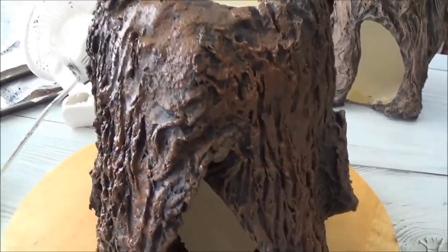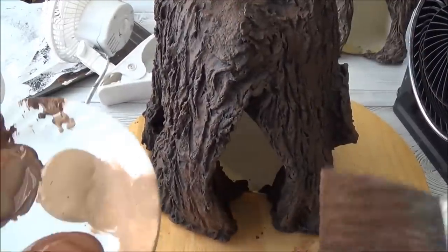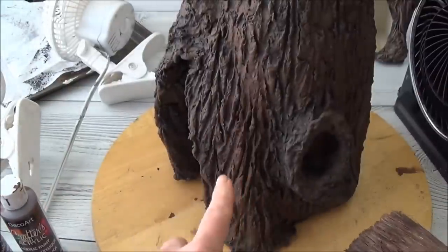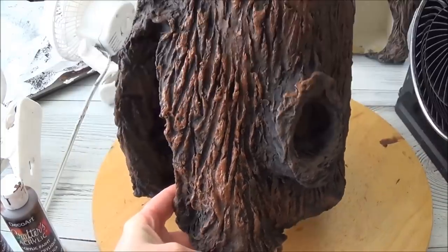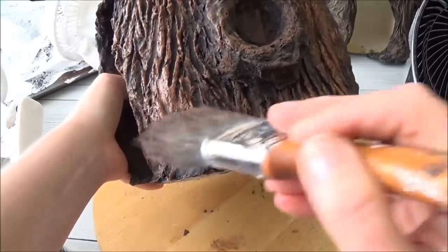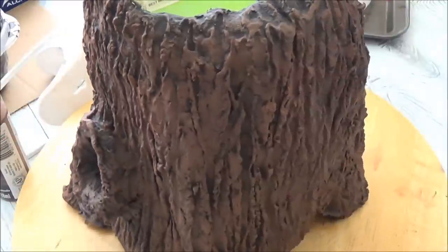We're gonna let that dry completely under the fans and then come back and do another coat of another color. That coat is dry and now I'm going to go with another darker brown — a cinnamon brown. I'm not going to be putting as much of this paint on as the last coat; what I mean by lighter is I'm not pressing so hard on my brush.